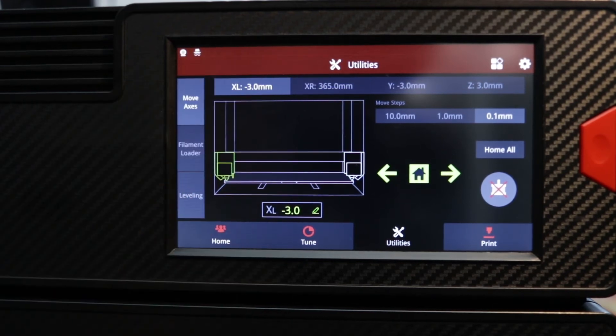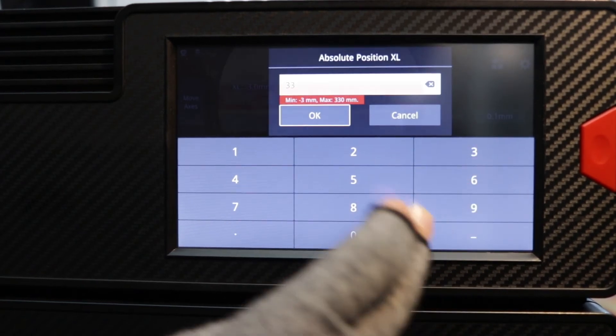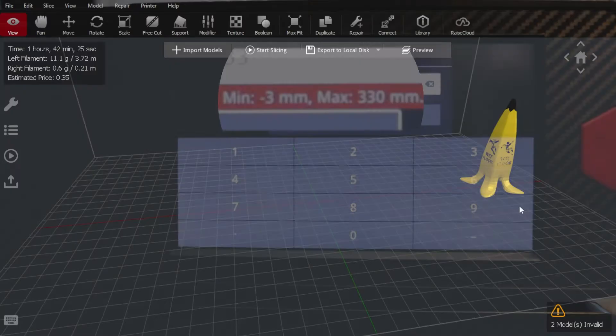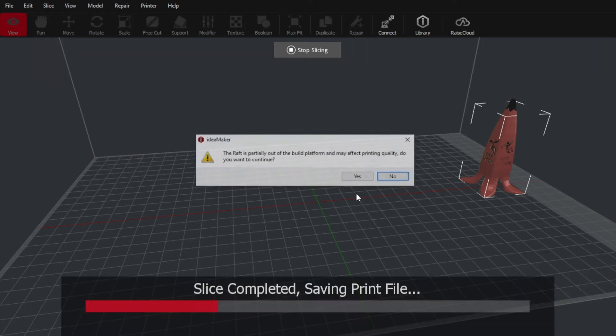Let's examine our left printhead's minimum and maximum safe printing range on the shared x-axis gantry. Outstanding — negative 3 to 330. Here's our model positioned near the edge of our virtual platform in our slicer software.